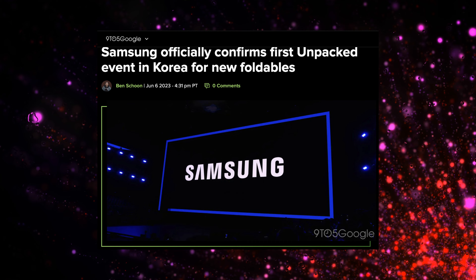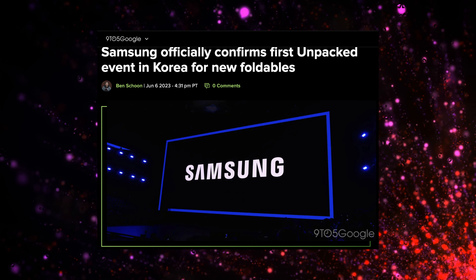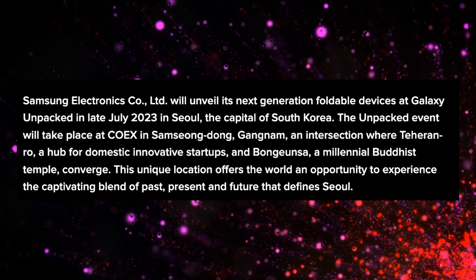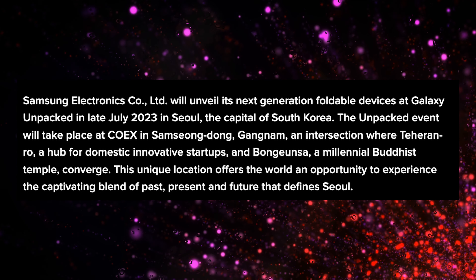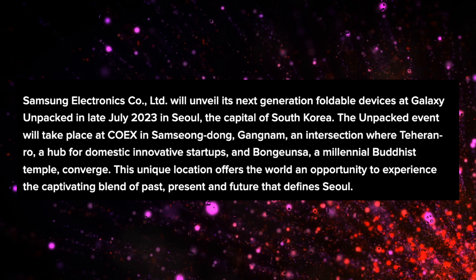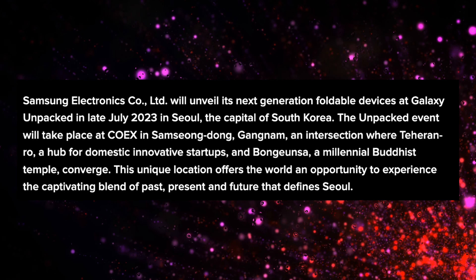The other big piece of information is now completely official: Samsung Galaxy Unpacked is going to be held in Korea in late July. Samsung has officially said they'll unveil the next generation foldable device at Galaxy Unpacked in late 2023 in Seoul, the capital of South Korea. The Unpacked event will take place at Coex in Gangnam, an intersection where Terrano, a hub for domestic innovative startups, and Bonganusa, a millennial Buddhist temple, converge — offering the world a blend of past, present, and future that defines Seoul.